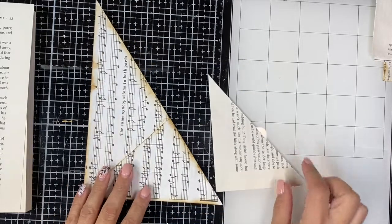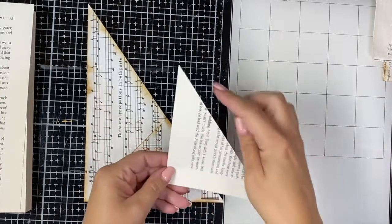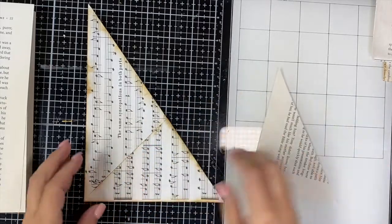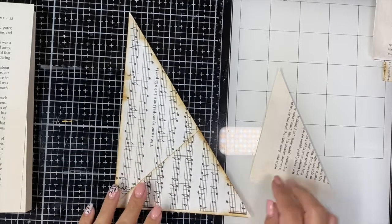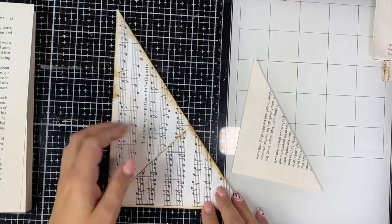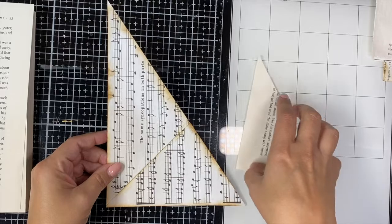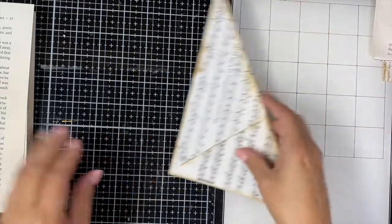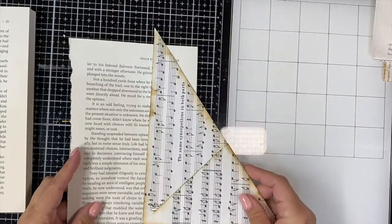Two different designs here. So we just have the regular corner tuck, and then on this one I used music paper. It doesn't matter — book page, music paper, whatever you want to use. I stepped it up a bit so you have a pocket here and then a pocket here. Let's go ahead and try to recreate this. I'm just using regular book page; the music one will be a bit bigger.